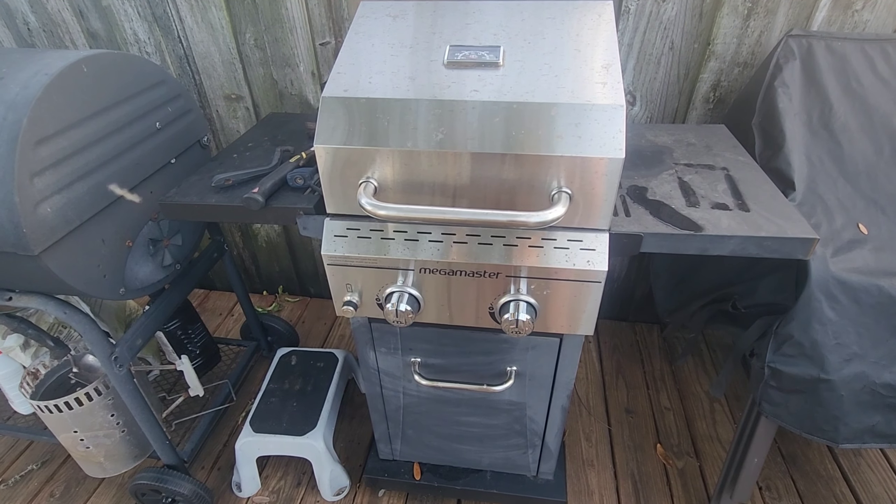So overall, I really do love using this grill — it's easy to use, it looks great on my deck, and it has a whole bunch of useful features. So if you're looking for something that looks good and works great, I can definitely recommend the MegaMaster Gas Grill.